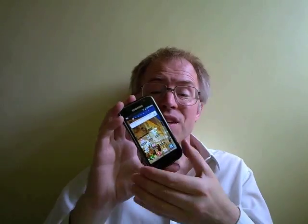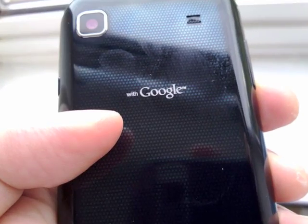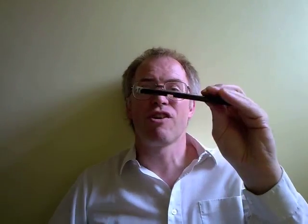The Galaxy S itself weighs almost nothing — 118 grams, or a paltry 87 grams if you take the battery out. This is good because it's light, and bad because the device feels so insubstantial that with the ultra-cheap glossy fingerprint-magnet plastic, it looks like a cheap iPhone knockoff. Reminiscent of the Nokia X6, the battery cover is incredibly flimsy.